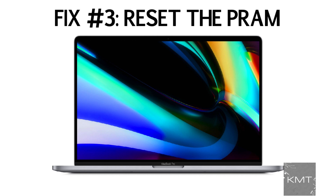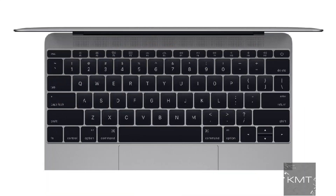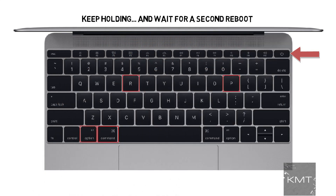Fix number three: perform a PRAM reset. The PRAM holds memory of certain settings even when the MacBook is powered off. Try resetting the PRAM by holding down Command, Option (or Alt), P and R, and turning on the Mac. Keep holding the keys until you hear the Mac restart again, then listen for a second reboot and release the keys.